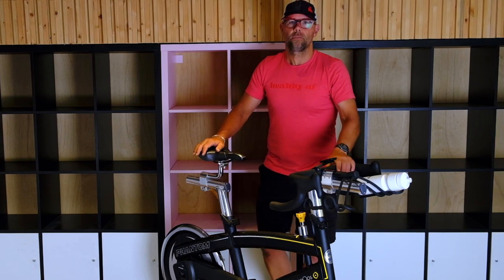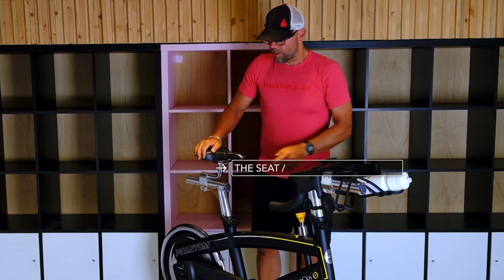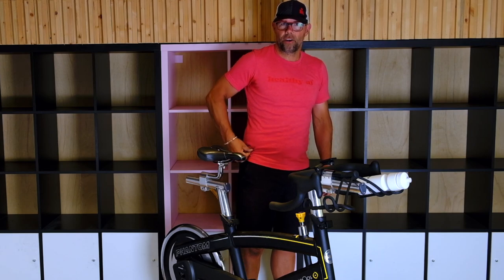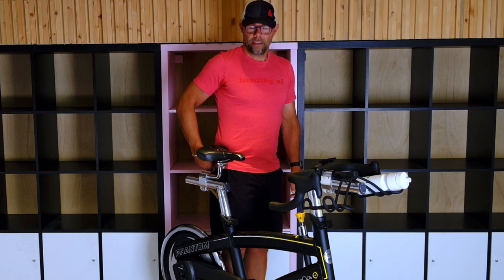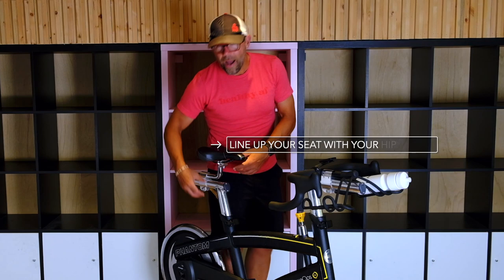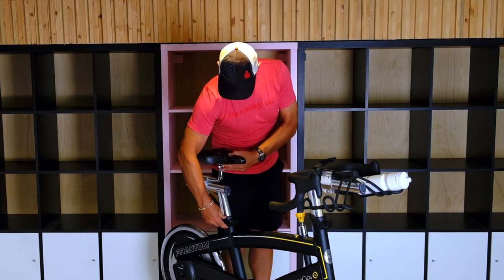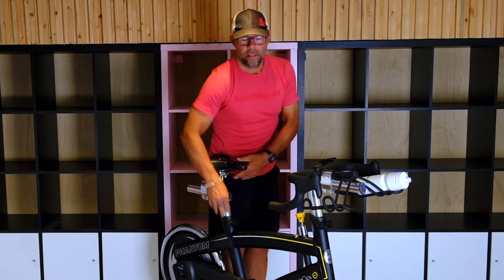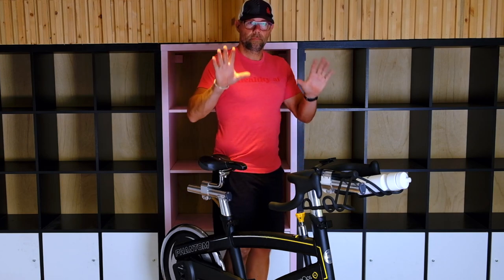There are just a couple of quick pointers. First, we're going to go with your seat — the seat is the most important. What we want to do is find your hip bone right in here, push on that, and then stand next to the bike. You want to line up the seat with the hip bone. Mine is a little high right now, so I'm just going to turn the knob, drop it down a little bit, and tighten it back up. That should be about right — it's right at my hip bone.